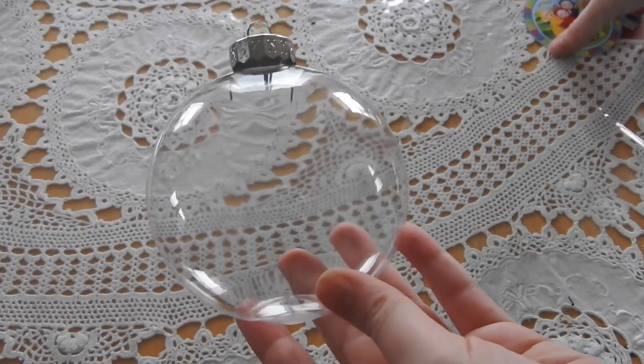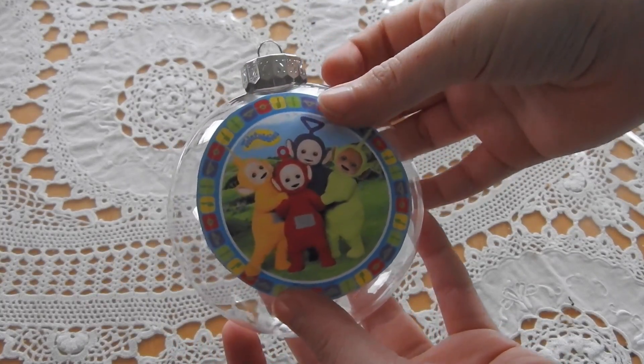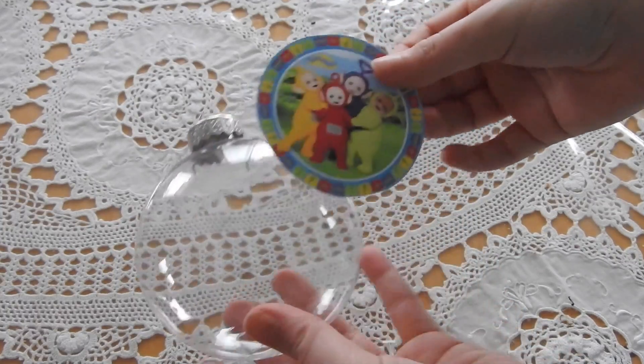So what you need is a shadow-proof ornament and a picture. This one I'm making for my niece so it has the Teletubbies on it — her favorite TV show. But you can do a picture from a trip, a family picture, or anything like that.